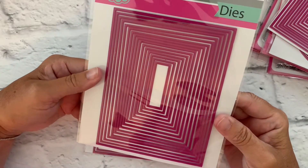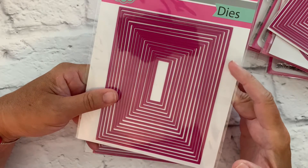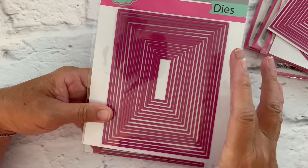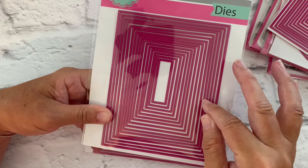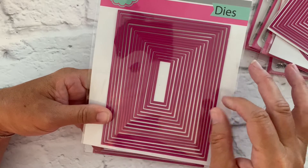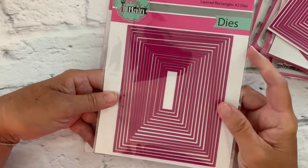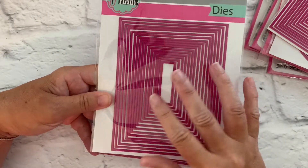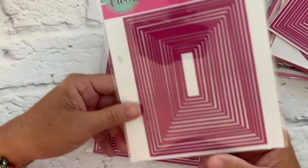These are the layered rectangle A2 dies. The largest one is four and a quarter by five and a half, which is the size of your A2 card, so you have a card base size rectangle here. There are around 17 to 19 dies, and they go down incrementally by a quarter inch, so you're going to get really tight, small borders when you layer using these dies.